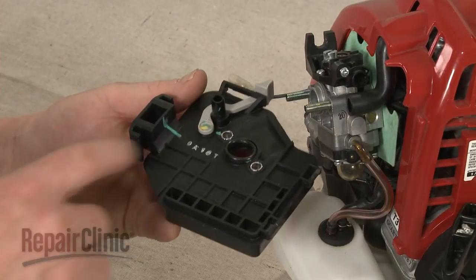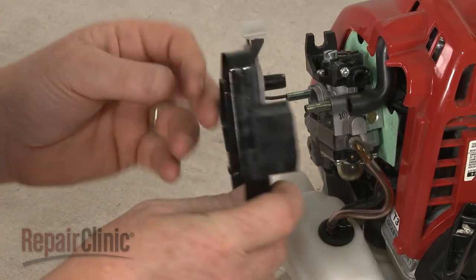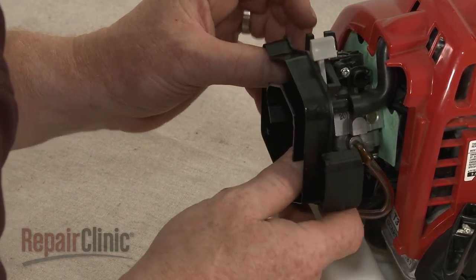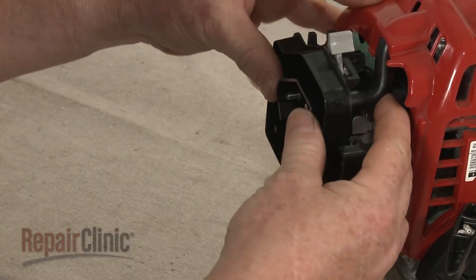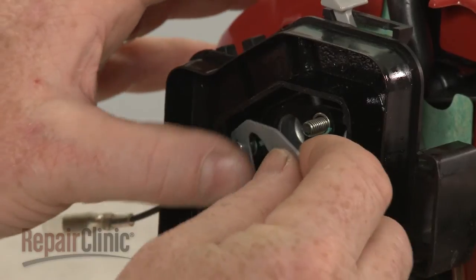Confirm that the O-ring is in place on the air filter housing. Then reposition the housing by inserting the port into the breather tube as you align the housing on the posts. Replace the support plate, then thread and tighten the mounting nuts to secure the assembly.